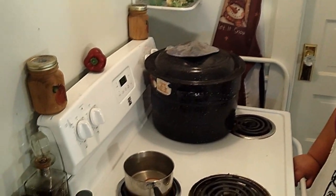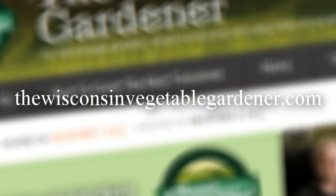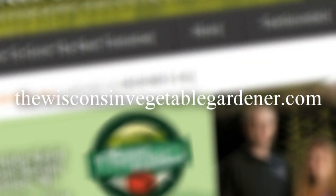I'm Holly Baird, and this has been Canning What You Grow. For more information, please visit WisconsinVegetableGardener.com.